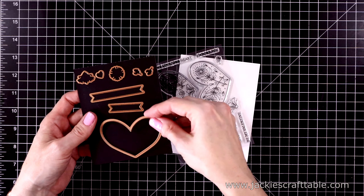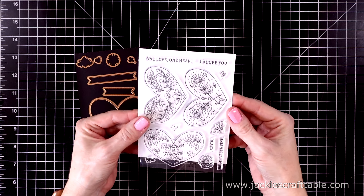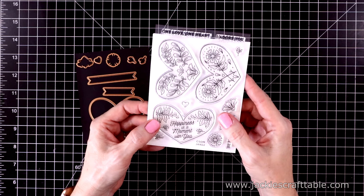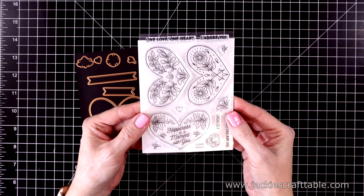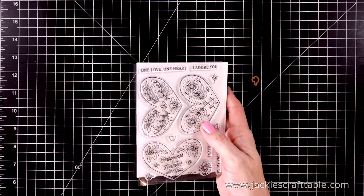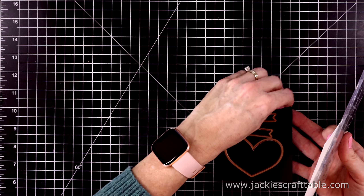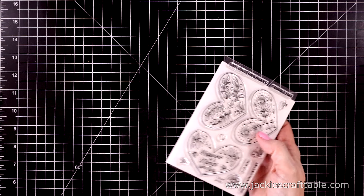This stamp set has three big hearts. One of them has a sentiment in the middle that says 'happiness is a moment with you,' and the other two have flowers and greenery inside them. I'm going to give you a peek at some of the other club kits for January — these all coordinate beautifully, which is why I wanted to show them all in this video.